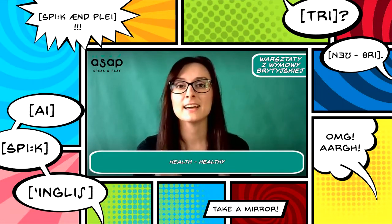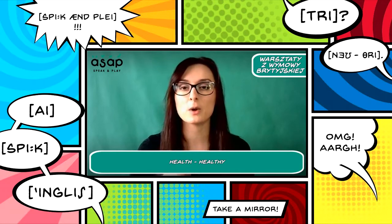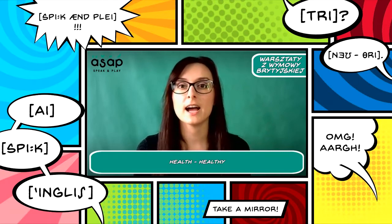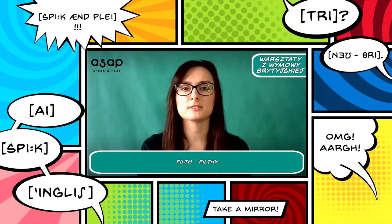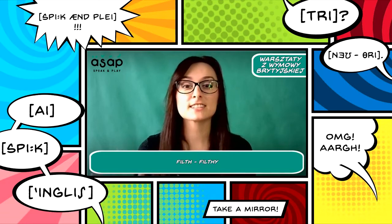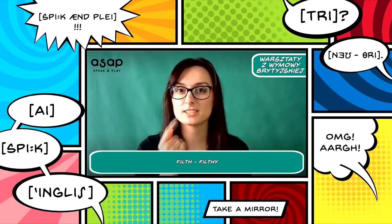We are practicing exceptions with the TH sound — the voiceless sound, even though our main sound today is voiced TH. The noun 'health' becomes the adjective 'healthy.' And 'filth' — do you know what filth is? Maybe somebody can give me a synonym in the comments. Filth, filthy. Feel the tongue between your teeth.